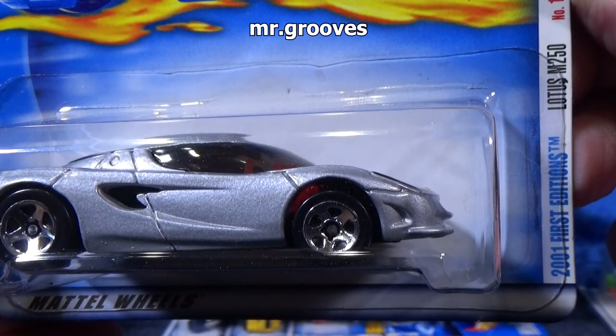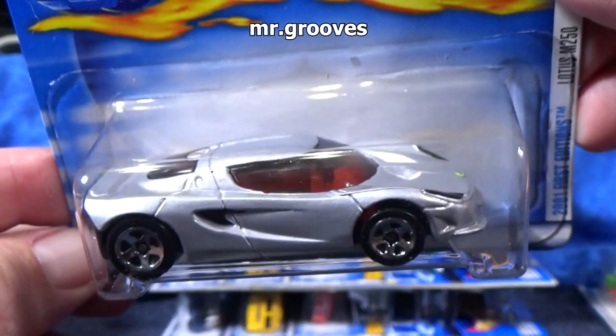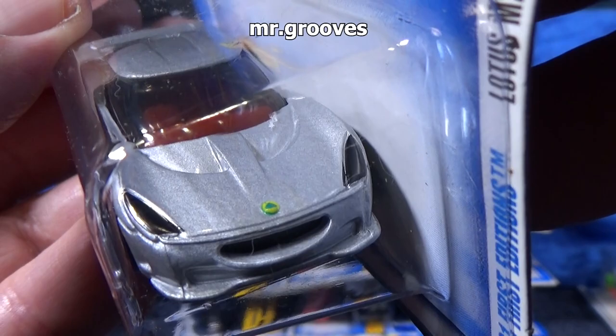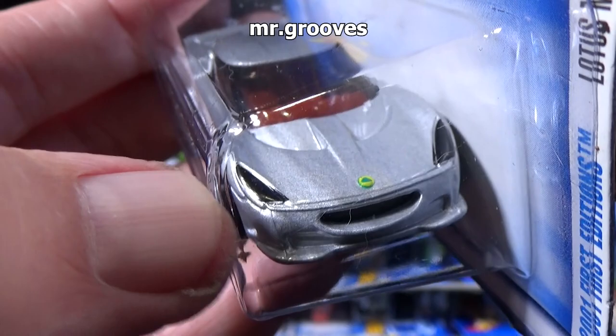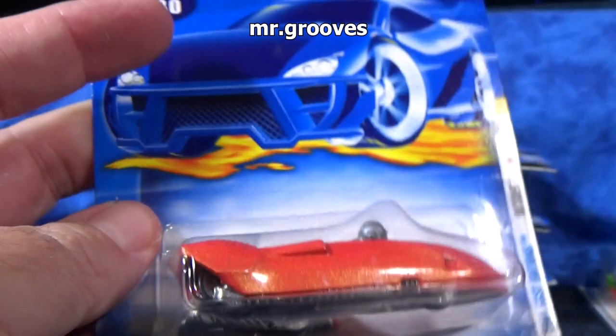Lotus M250. I like this car — very, very cool. Nice stylistic look. I hope they put the Hot Wheels logo in the back. So you have a tampo in the back, and a tampo in the middle right there. And those look like they're plastic from the window — I like when they do that. It's a little added something special, instead of them just printing the headlights.